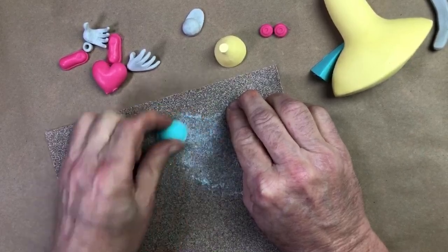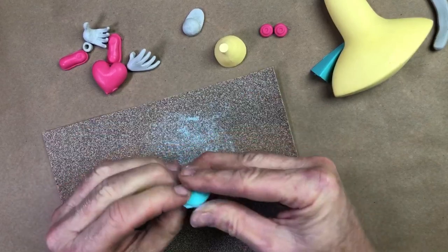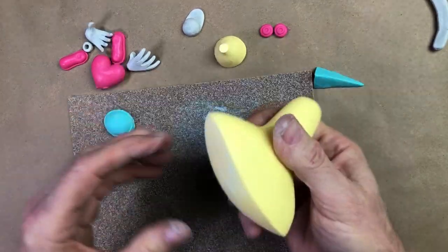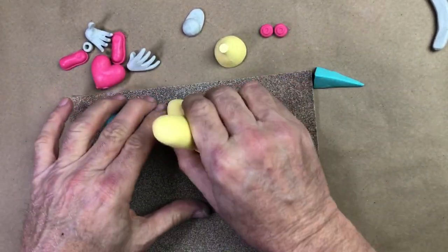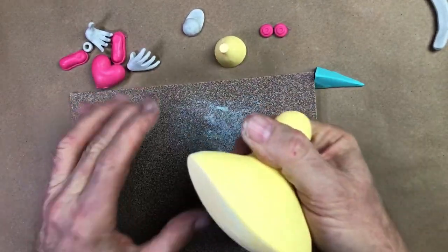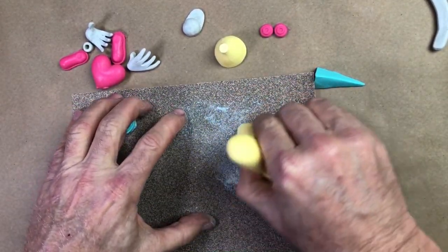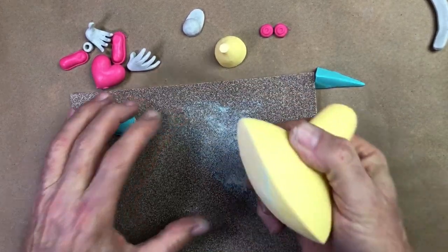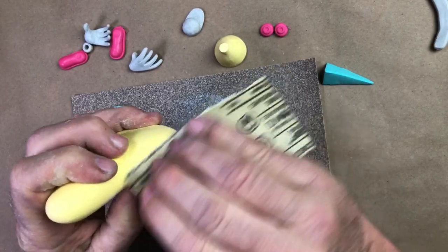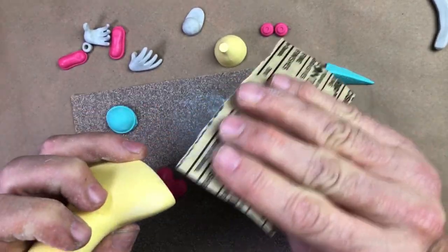We're going to sand these pieces now. Got that one flat. This one's got a little bit of work to do. I made the castings in a variety of colors, mostly for fun, but also because colored castings are just easier to see on camera than the white ones. Pure white ones are hard to read. I'll just say my parting lines are very, very minor.